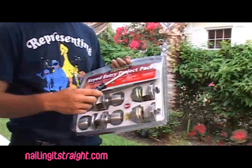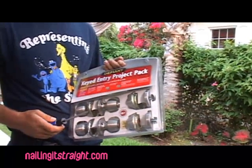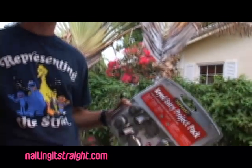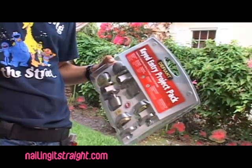First thing, we've got a little kit here — a keyed entry protect pack. What most people don't know is, if you want to go ahead and change all the locks on your house and you've got four points of entry, you can get two of these packs. The manufacturer is going to give you a key code that's usually somewhere on the box, and you can match those up.